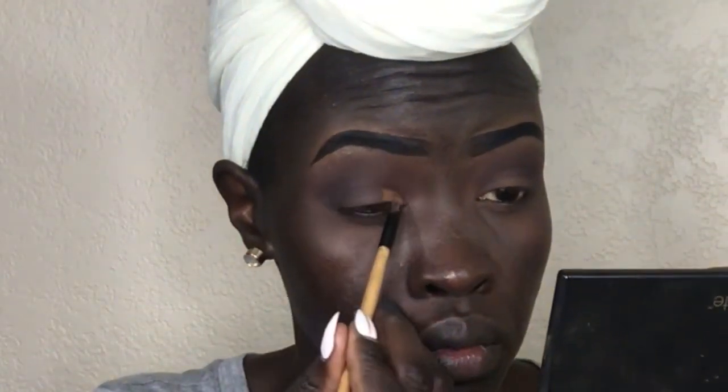I'm going to attempt to do a highlight under my brows, which I don't normally do, but I kind of like the way it turned out. Then I'm going to blend in and do a half cut crease — just taking the concealer and carving out where I need it.